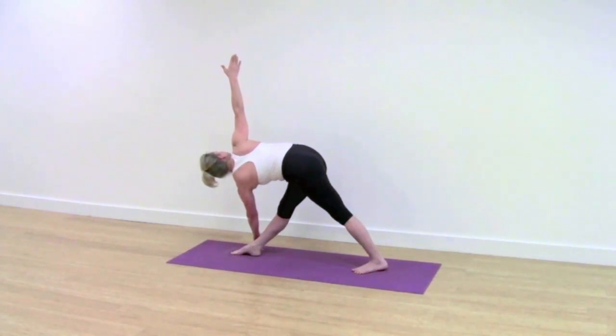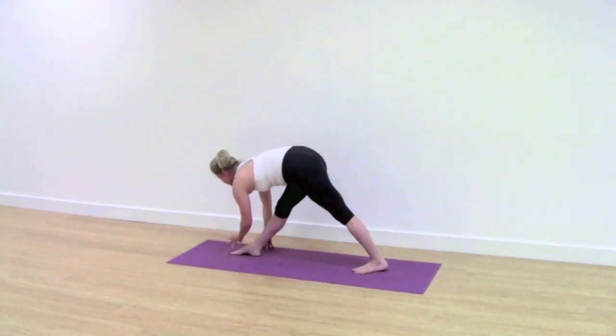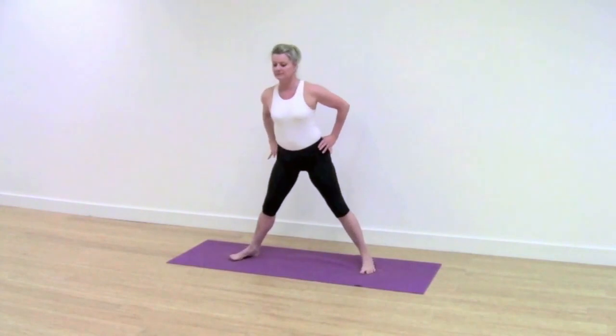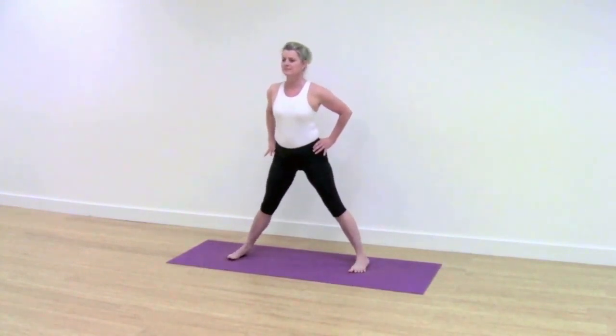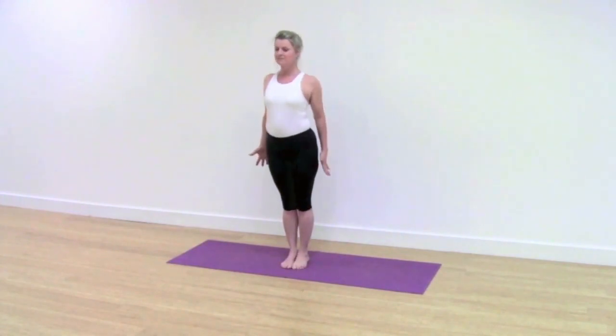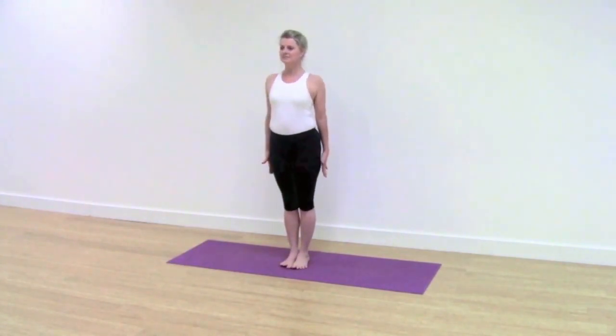Breathe. Pull up with your kneecaps as you unwind the pose. Turning the feet to face forward. Jump the legs together. Stand for Tadasana. Firm, straight legs. Breathe.